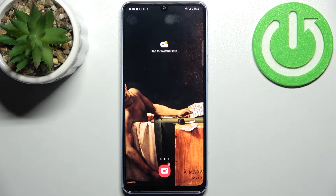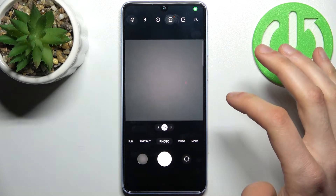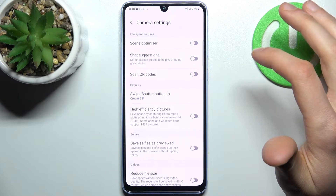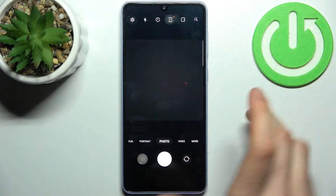Here I have a Samsung Galaxy A33, and today I'm going to show you how to scan QR codes on this device. First, you have to open the camera, then go to its settings and enable 'Scan QR codes.'